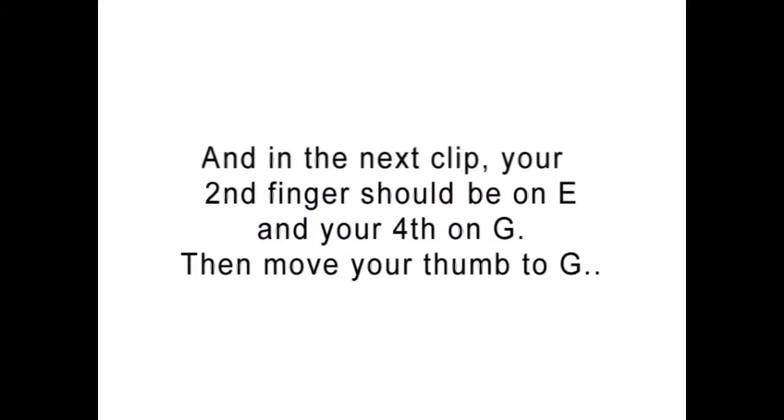In the next clip, your second finger should be on E and your fourth on G, then move your thumb to G.